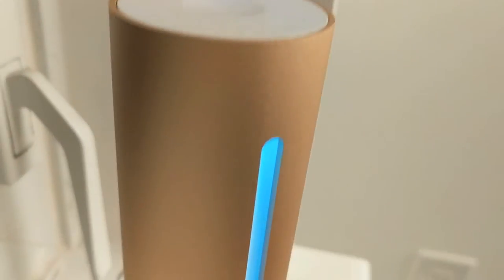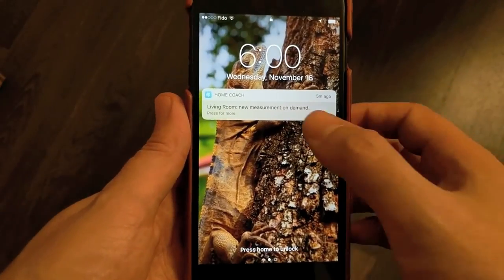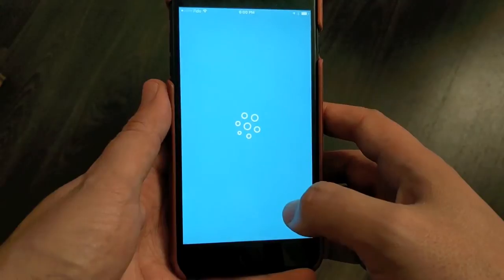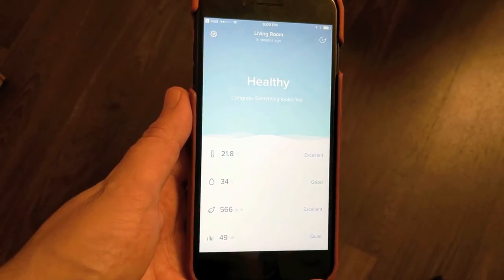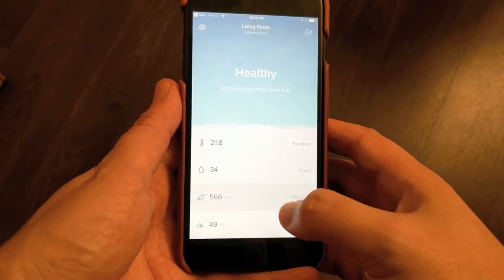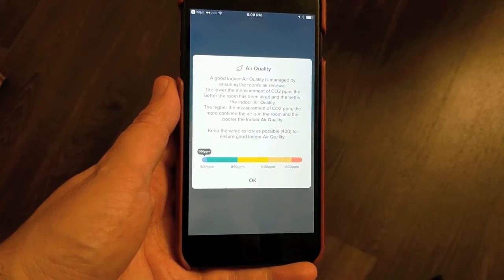It takes about 30 minutes to get a proper reading once it's placed into a room, and you can then move it between rooms if you want, or set up multiple units in one home so that you don't have to move them around all the time. The app itself is also very straightforward, showing the four main metrics. Tap one like air quality and it shows how the color-coded system applies to the health and wellness of the room, so you have some context.